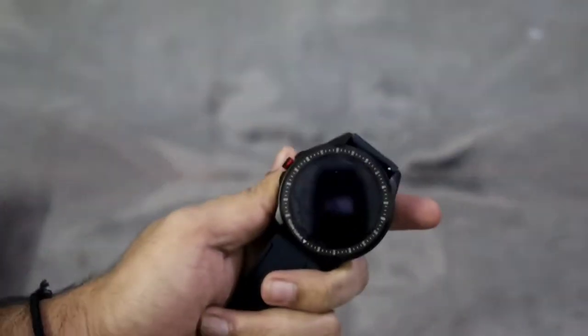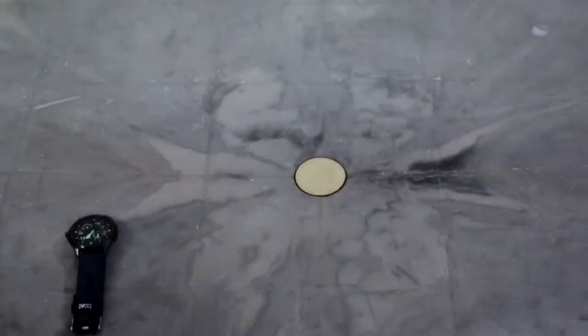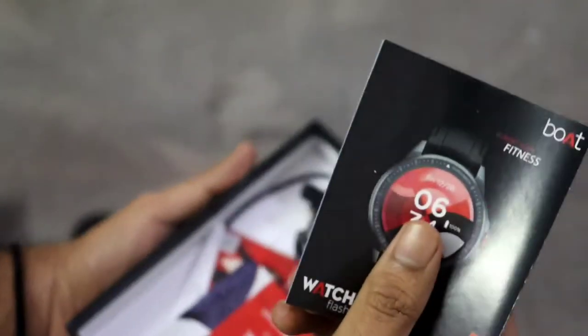The first thing we get in this box is the watch itself. It looks adorable — it's a 1.3 inch LCD display. And inside the box we also have the user guide.